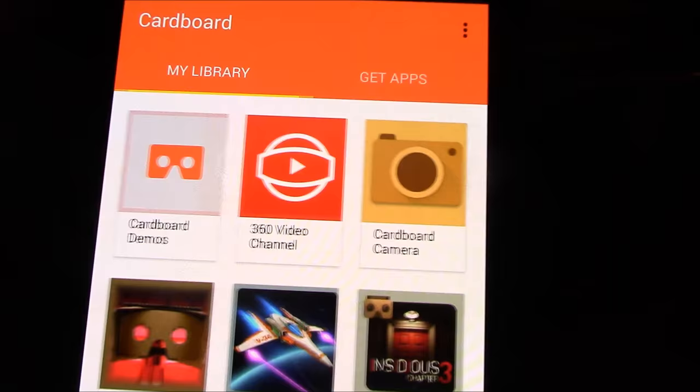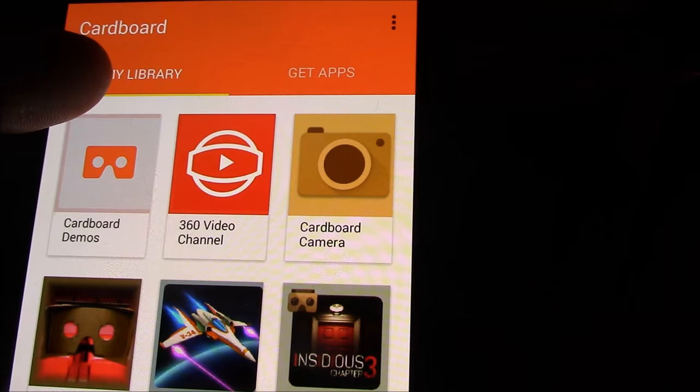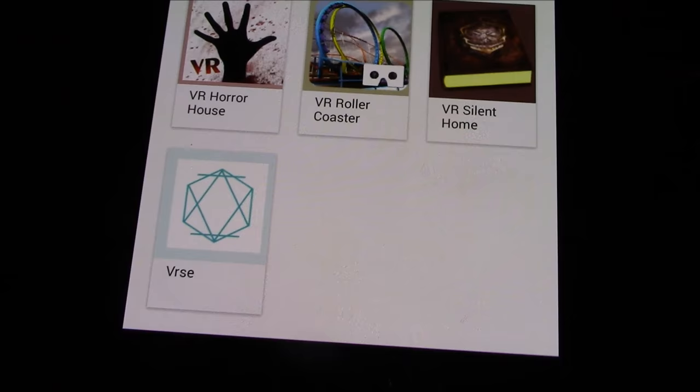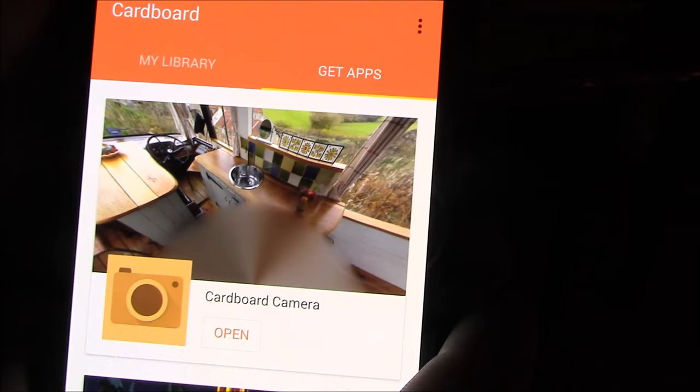Here's my library of apps I've already downloaded: 360 video, YouTube in virtual reality — which is pretty amazing — and some cardboard demos. Sisters is a really good scary app, Star Wars is pretty decent, and there are virtual reality music videos. Insidious 3 is another scary app, but my favorite of all is the Cardboard Camera app — the virtual reality camera app.